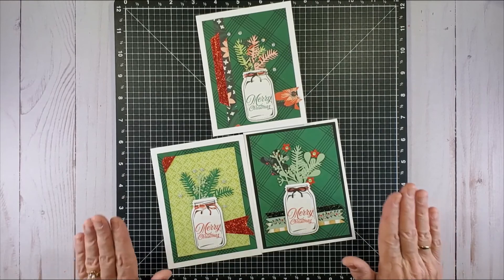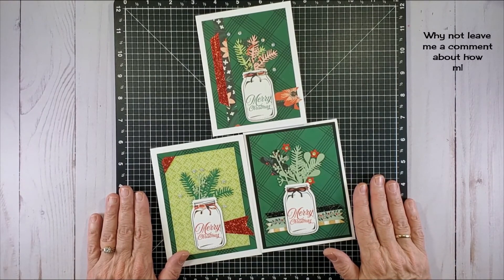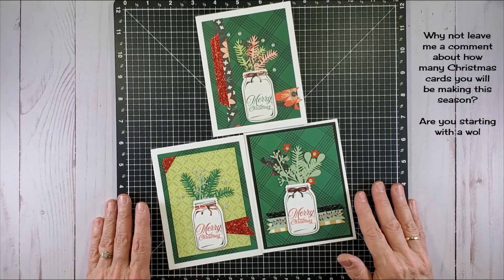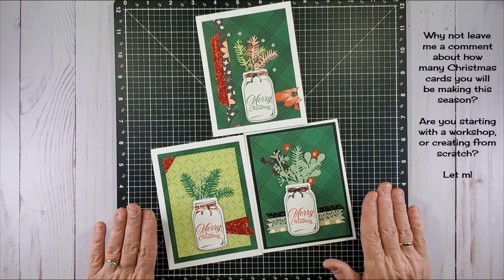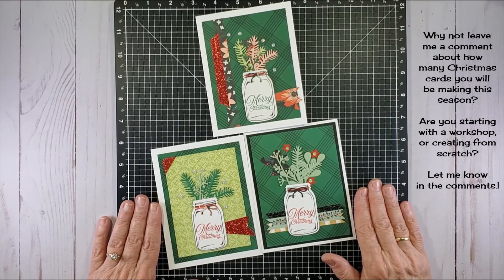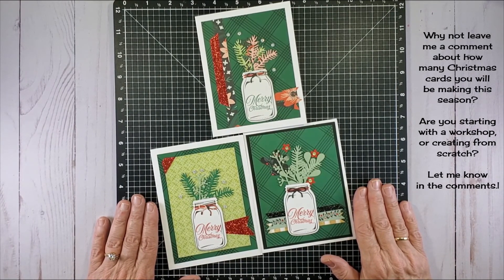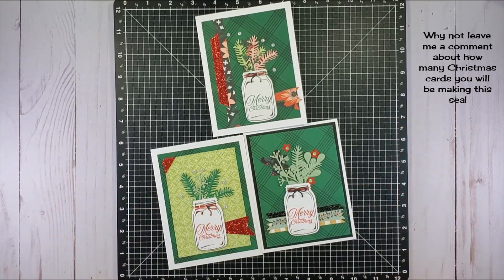I hope you've enjoyed this quick video. If you're doing Christmas cards, I hope you're making good progress on getting yours done. If you would like to like and subscribe to my channel, I'd appreciate it so much. Thanks as always for your time and attention — bye for a bit!